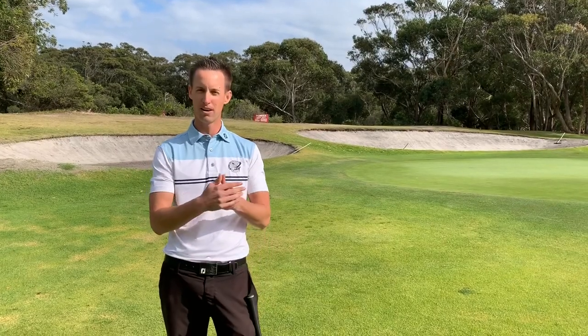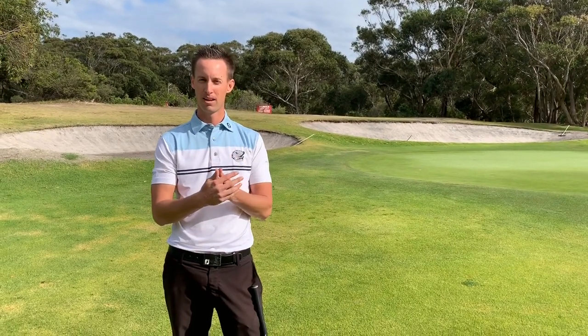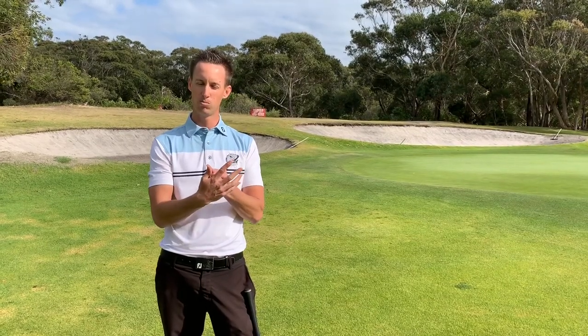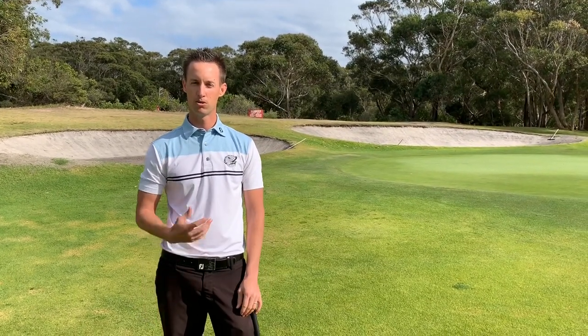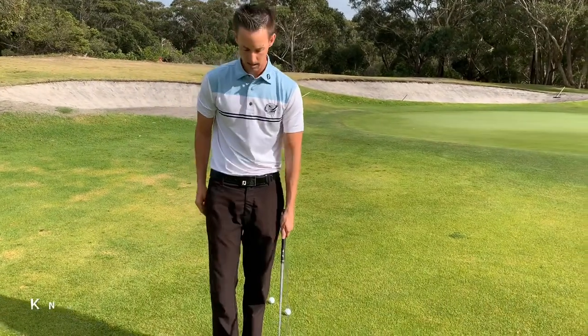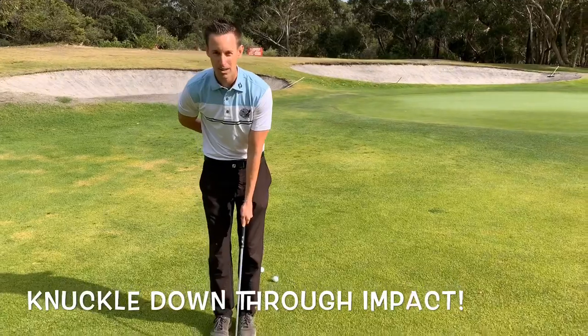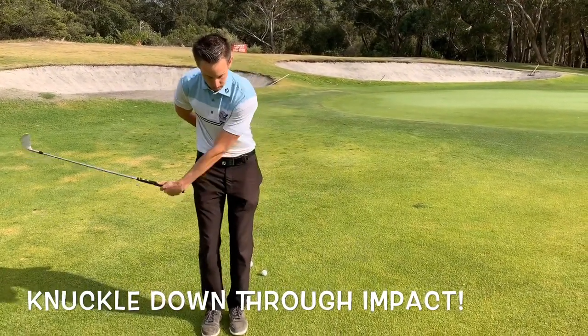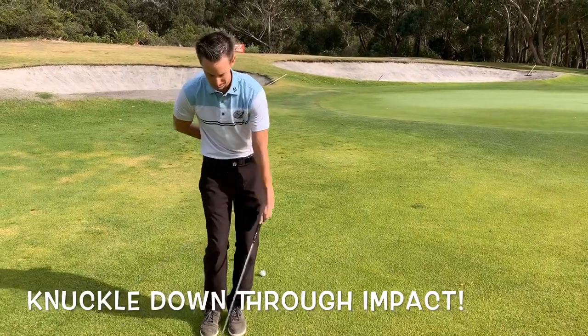So we're going to focus on being a right-handed golfer — obviously reverse this if you're a left-hander — but I'm going to focus on my left knuckle pointing to the ground when I get back to impact. A great drill to do just for feel: we're going to stand with our left hand only, right hand behind our back, and work on getting that knuckle to point to the ground when we get back to impact.